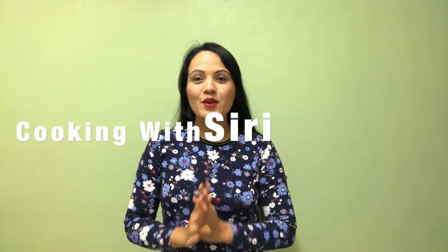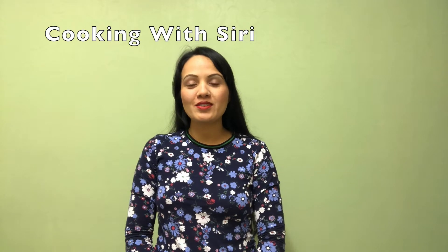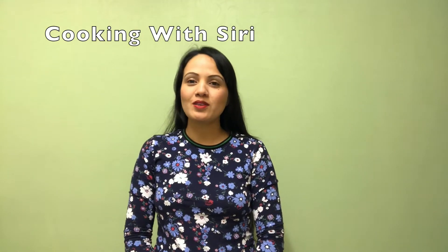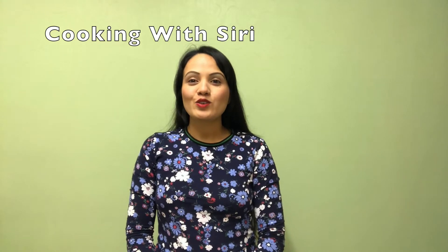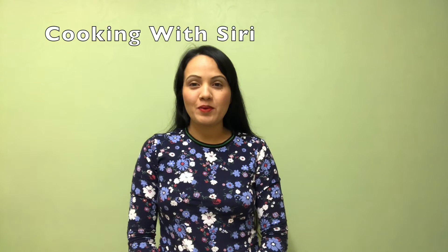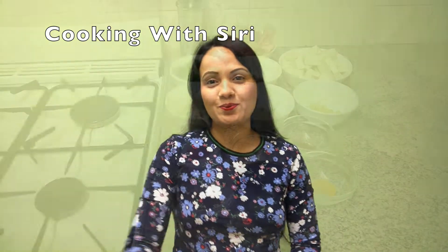Hello everyone, and namaste! Welcome to my channel, Cooking with Siri. My name is Siri. Please don't forget to subscribe to my channel, like my video, share it, and comment as well. Don't forget to hit the bell icon. So today I'm going to make restaurant-style matar paneer. Let's start!